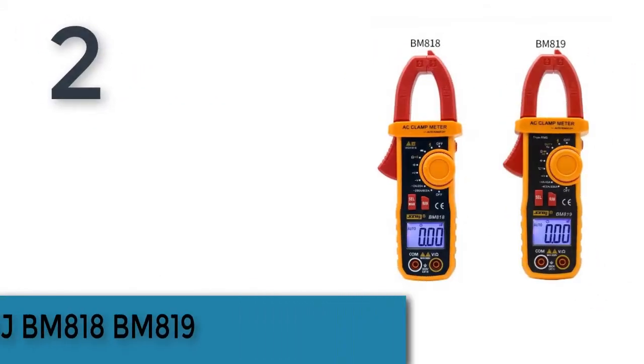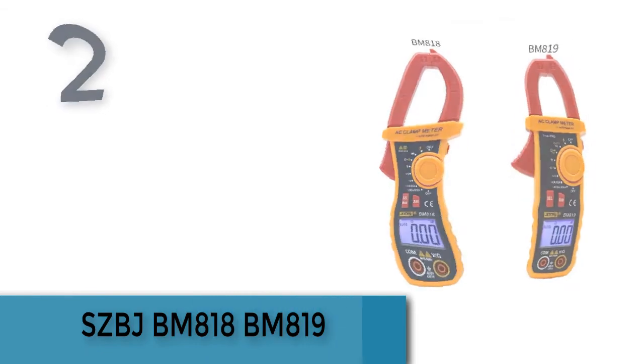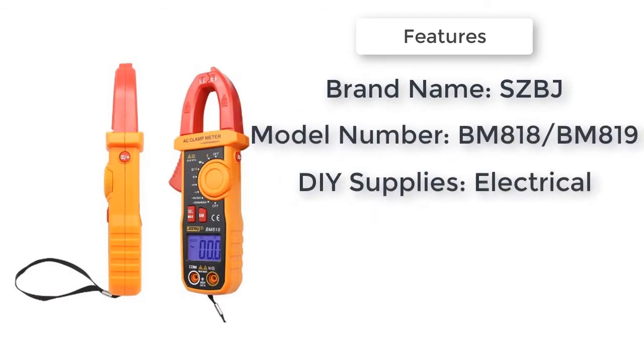Number two is the SZBJ BM818 / BM819. Brand name: SZBJ. Model number: BM818.